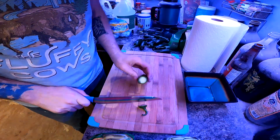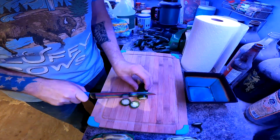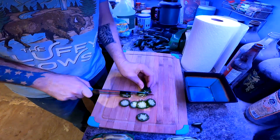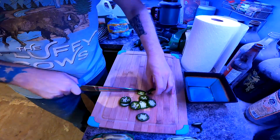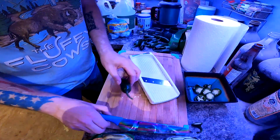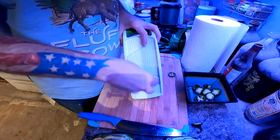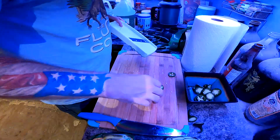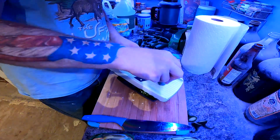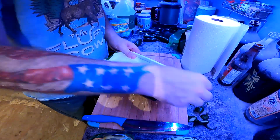We're going to get these jalapeños sliced up. Discard the stem. I'm going to try my mandolin — why not? Oh yeah, that works a lot better. Actually, we can do this right over the bowl too. When you're using these mandolins — I kind of want to call it the Mandalorian — nobody likes pickled fingertips.